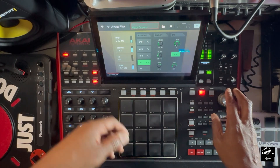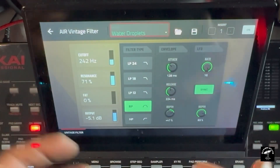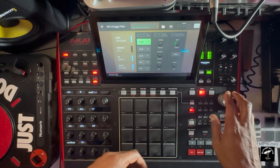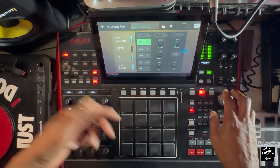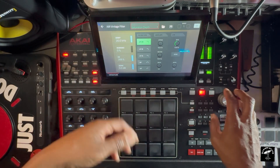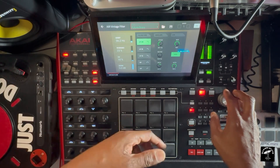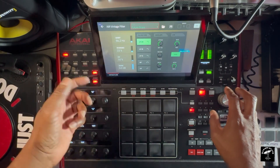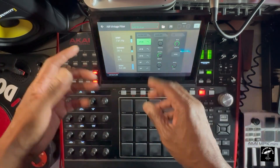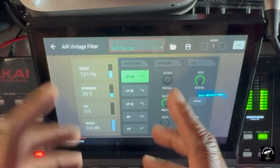Water droplets — I'd only use this if I was in some electronic music type stuff, maybe with some drum and bass, jungle-ism type stuff. I like this right here — future breeze. Soft — now this right here, I'd definitely use this, definitely use this on a sample.